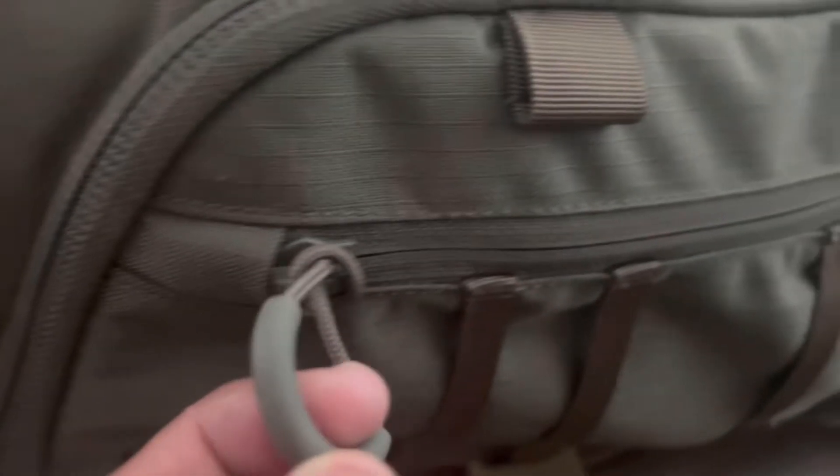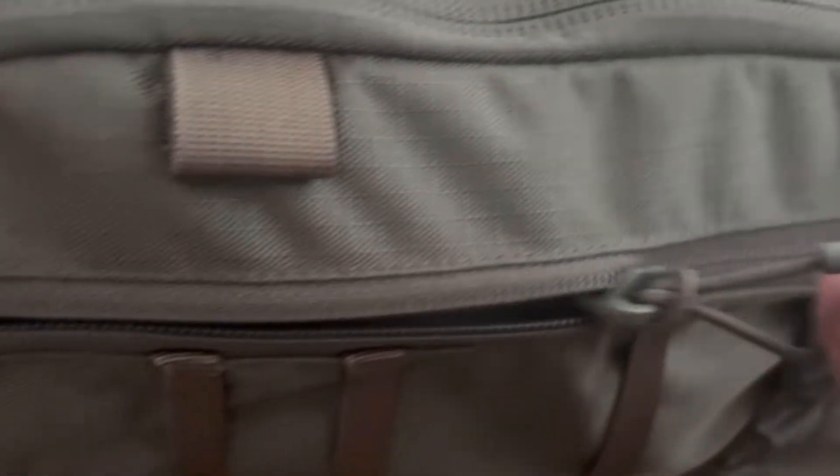It does have Velcro, which allows more customization for folks who want to attach different pouches. Moving on to some of the design features I really like: the zipper pulls are quite nice, with rubberized finger pulls. They use primarily No. 6 YKK color-matched zippers.